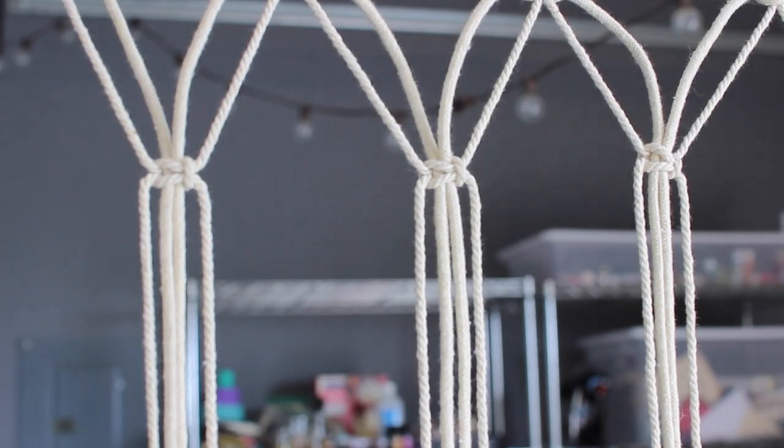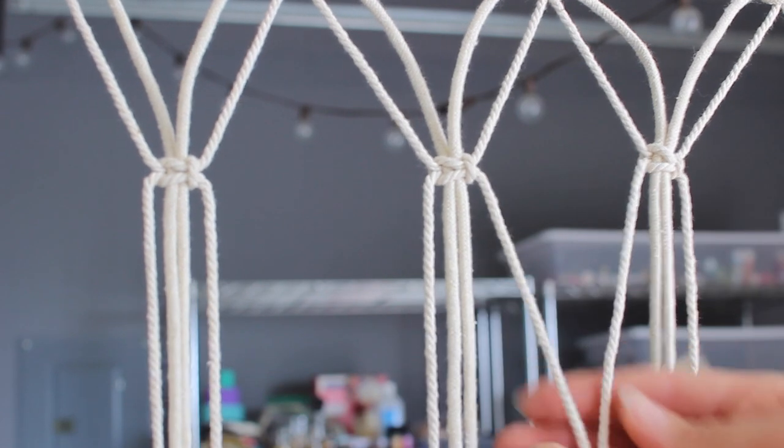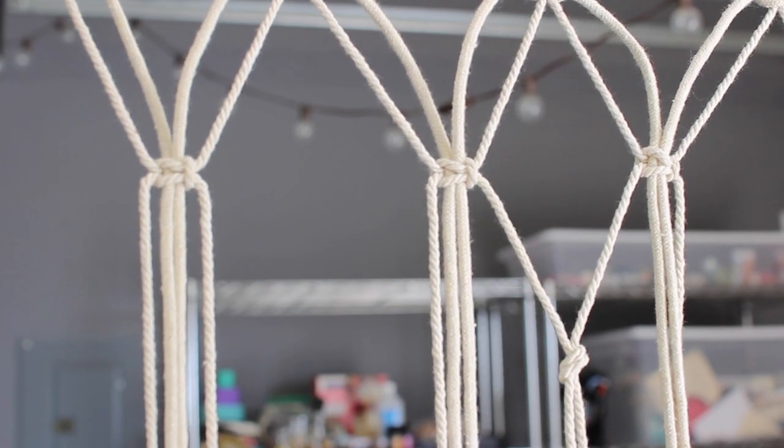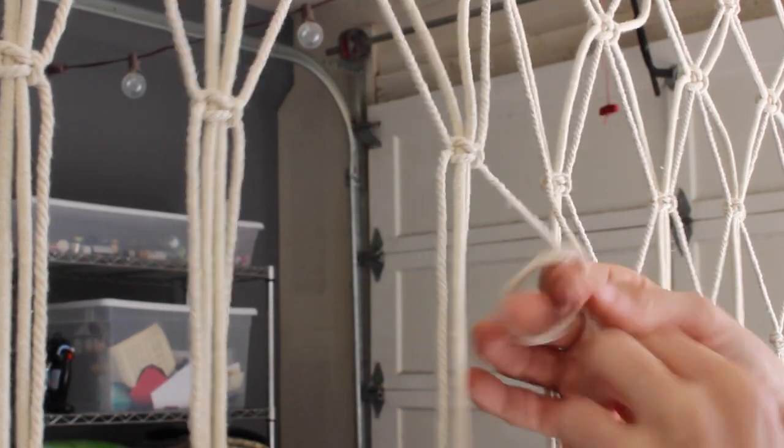On my last row I took the outers of each group and I just did a simple knot to put them together to kind of form a diamond. You could replace the square knots with just all these simple knots and it would make it way easier if you don't want to do the square knot, and it would probably look just as good.